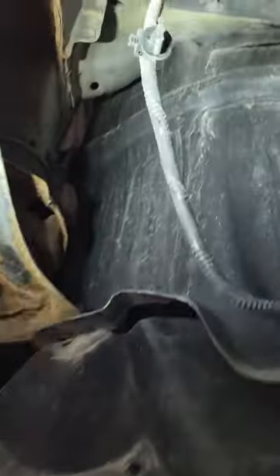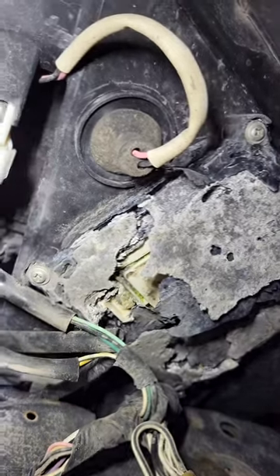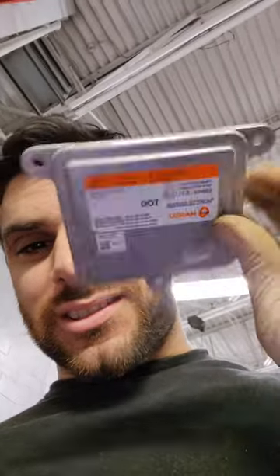Here we are under the car. I just took this belly shield off, which is on the front left. Look all the way up here — and there it is, doesn't look very good. This is what the module is supposed to look like, and obviously that one is destroyed.